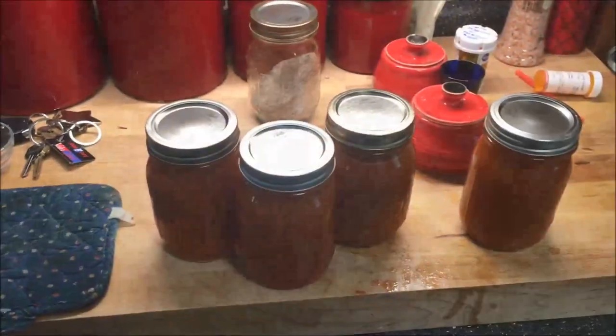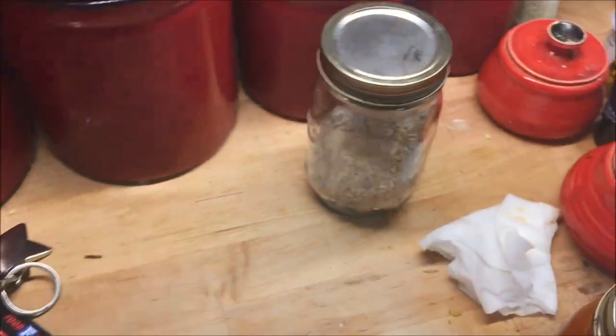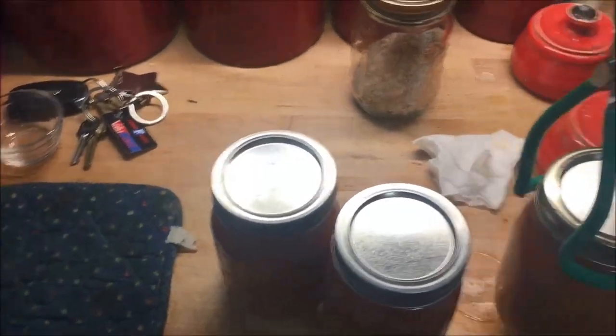Let's get to canning. Because I'm the only one here and having to use one hand, I'm just going to take these hot jars, put my juice in them, wipe the rims, put my lids and bands on, and put them back in the pressure canner. I'm going to pressure can at 15 pounds of pressure for 15 minutes. I've got four pints of tomato juice — this doesn't hurt my feelings a bit — and I'm going to pop these over in the canner and process them.